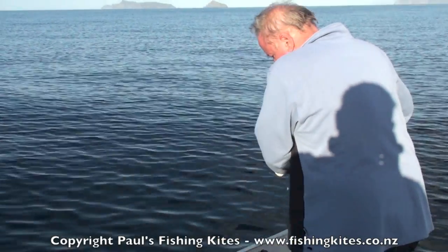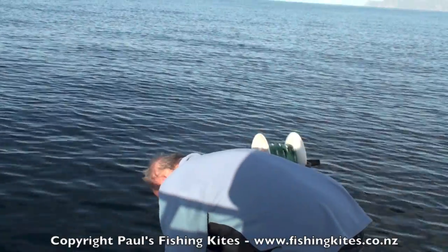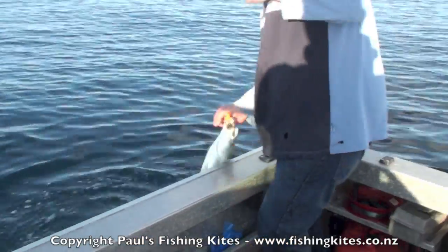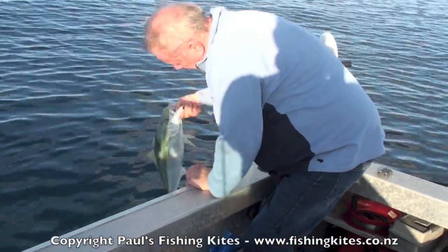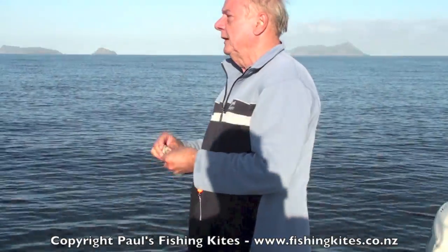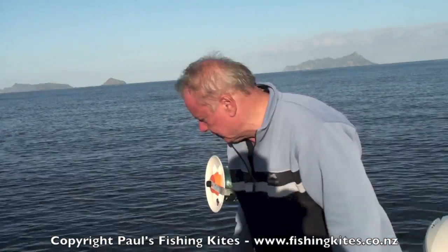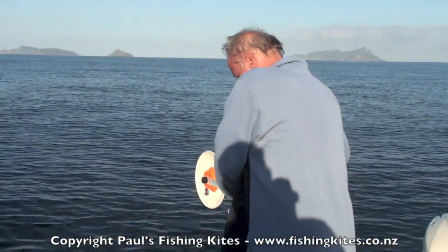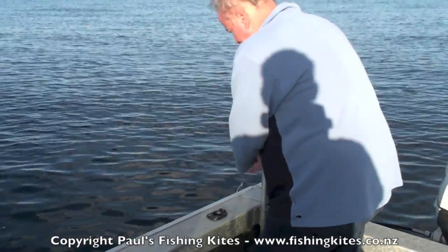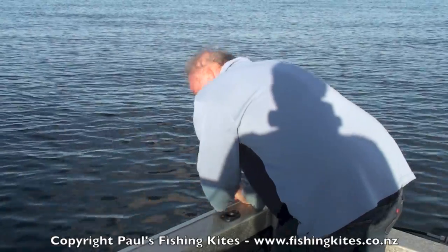It must be that all the noise associated with the boat — the depth sounder and all that — just puts the fish off. Yeah, a little kingy — good as gold, no air bladder. There's a lot of noise coming from the boat when you're fishing with the rod. Yeah, the noise of the depth sounder. You've got an anchor over the rattling of the chain, beer bottles clanking.